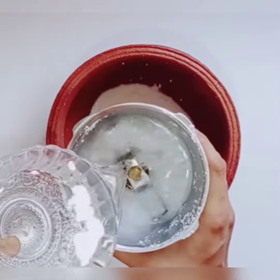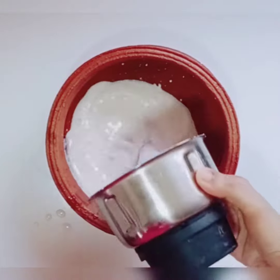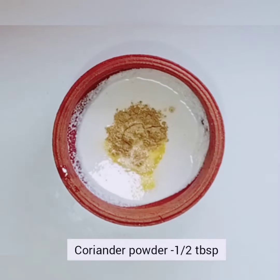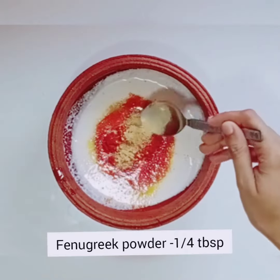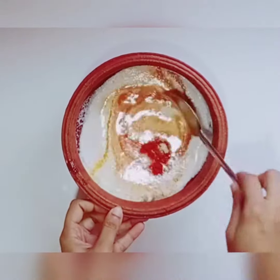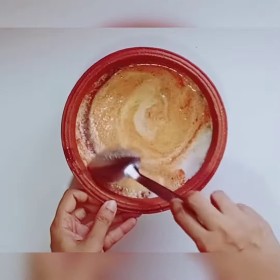Let's take a little bit of salt and add a little bit of salt. Add 1 tablespoon of salt. Let's cook it.